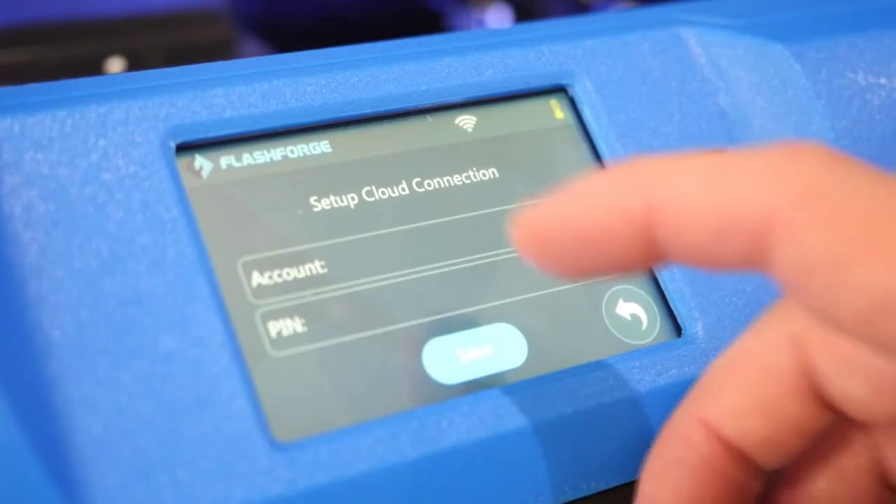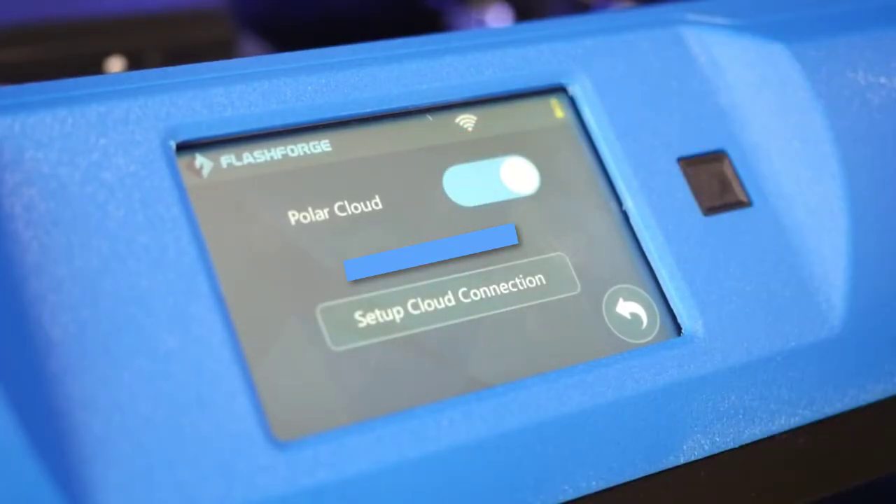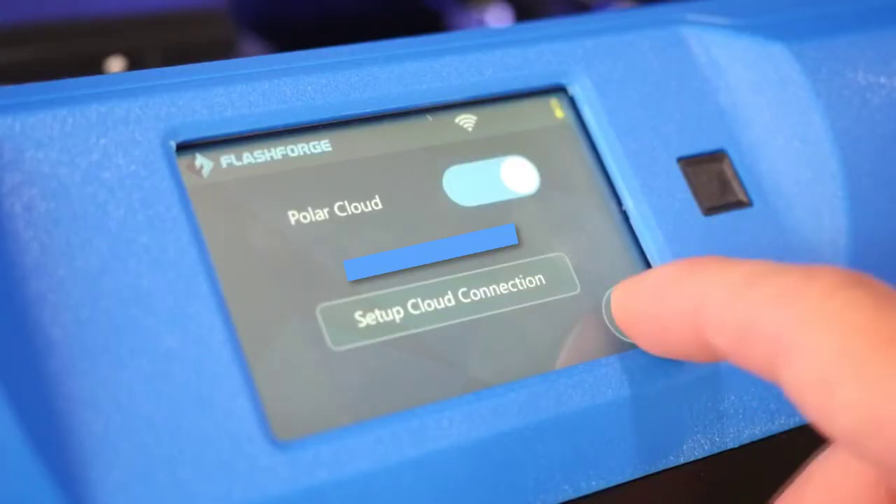Head back to the printer and enter both, then click Save. Last but not least, toggle the Polar Cloud button on. You should see the printer show up in your list of available printers.